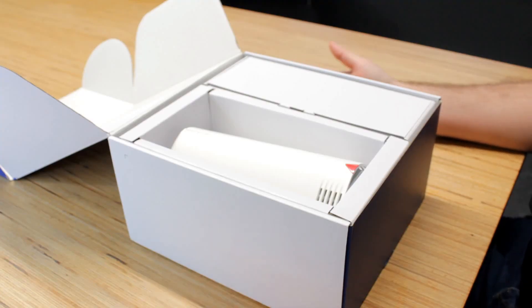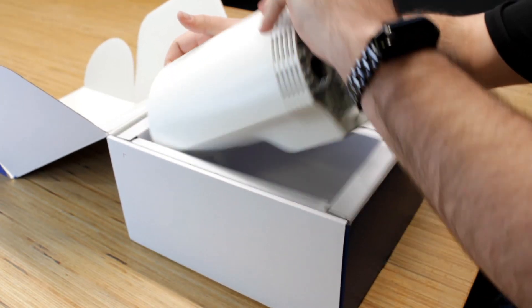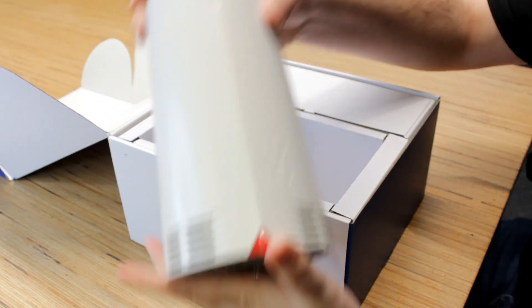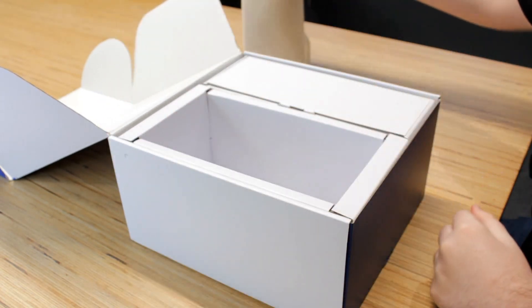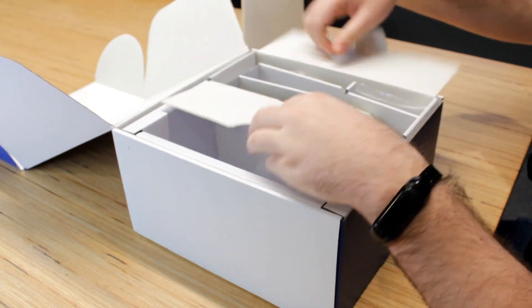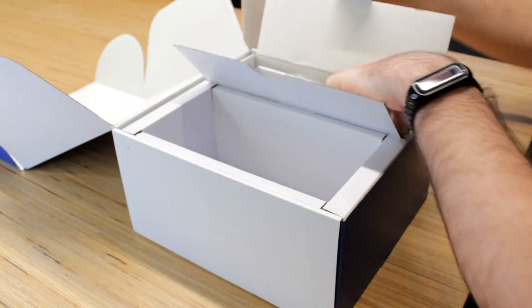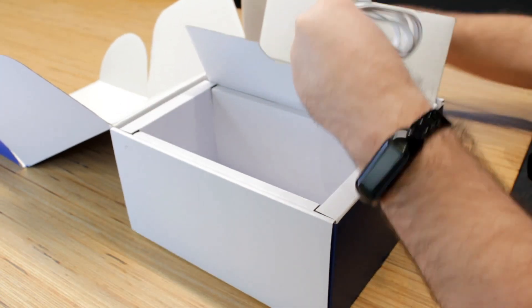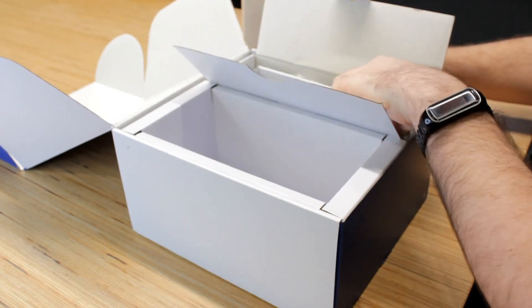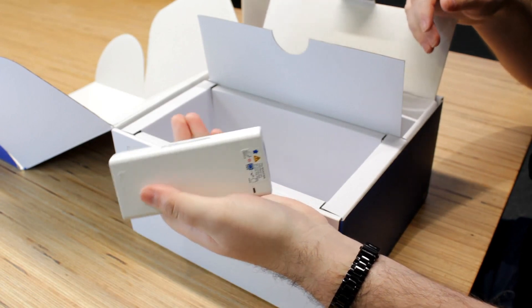When you get the box and open it up, you will see on your left your router. On your right you will get your accessories that come provided with your router. You'll get your power cable, your ethernet cable,